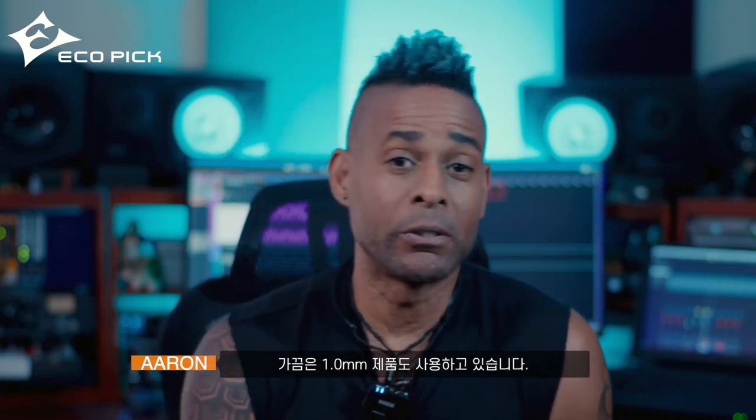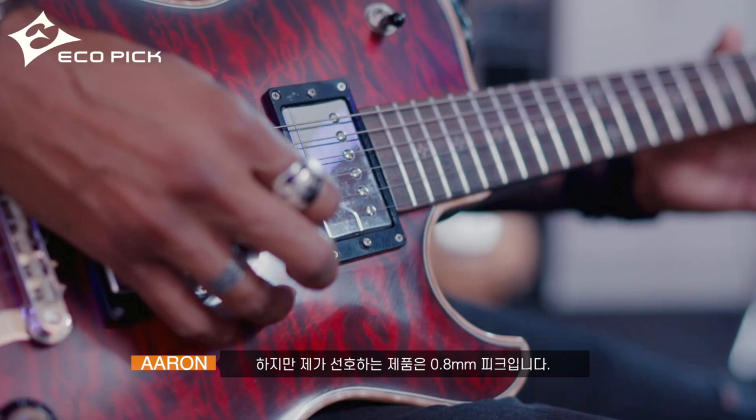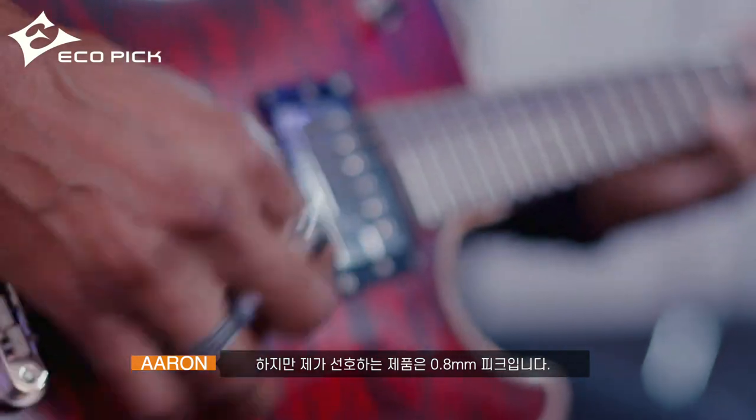Currently I'm using the 0.8 millimeter. I'm also using the 1 millimeter — the 1 millimeter is a bit smaller. It's really good for percussive style playing, but my go-to is the 0.8 millimeter. It's great for leads, it's great for rhythm, and it's just fantastic.